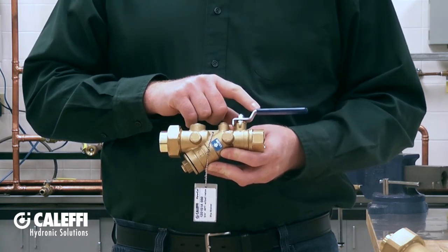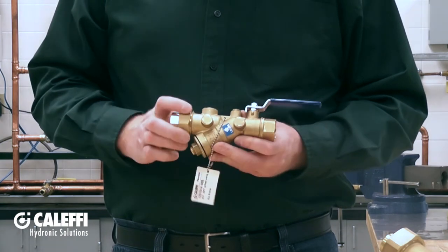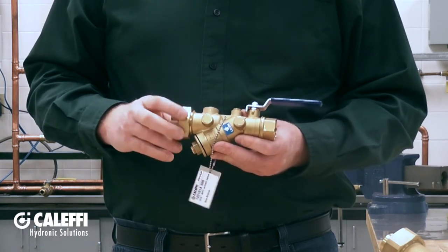That isolation ball valve is going to come in really handy for service down the road. On the outlet side of the Y strainer you're going to notice that we have a union connection with an o-ring inside to make the seal.